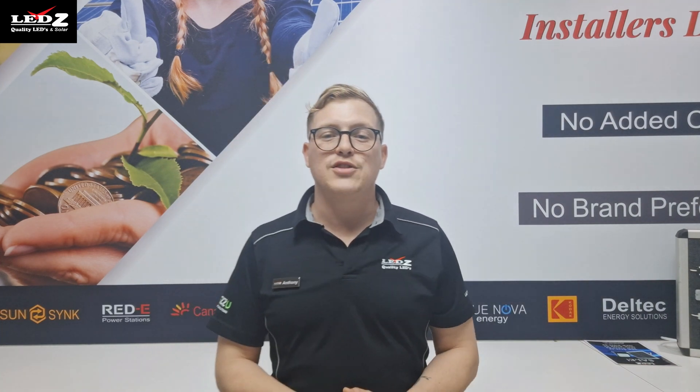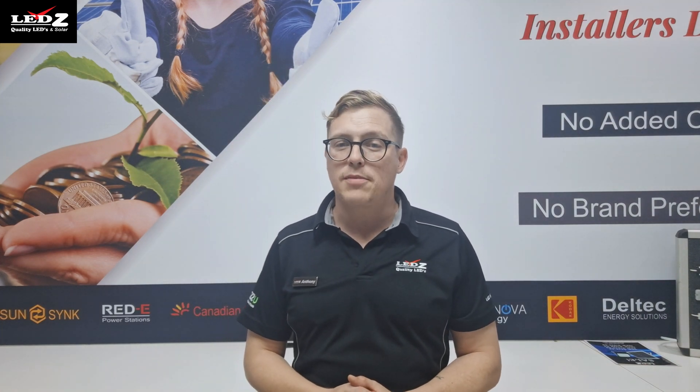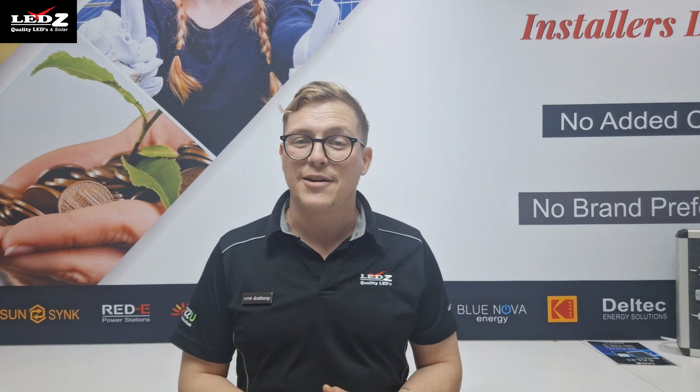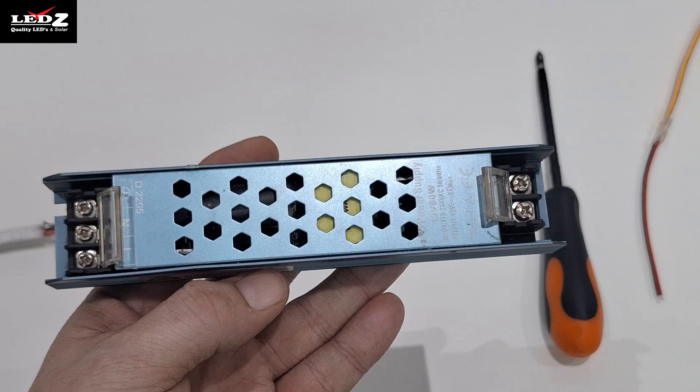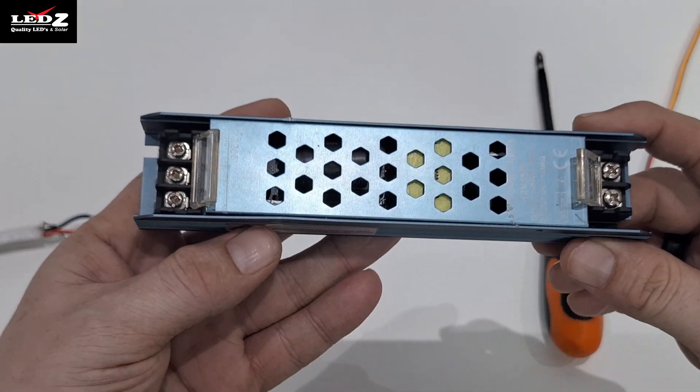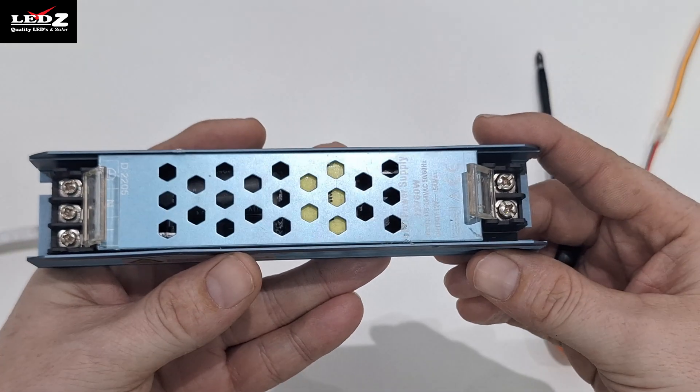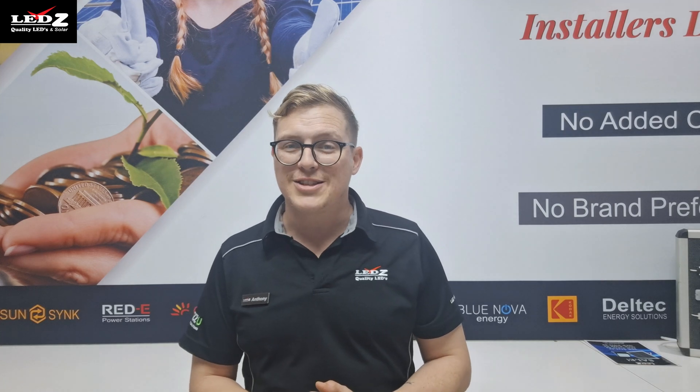Hey guys, ever wondered how to wire up a transformer or power supply? It might seem tricky but I'm here to show you just how simple it is. Let's break it down. Step 1: first we've got this little guy, our transformer or power supply. On one side we have input terminals — that's where the magic starts.